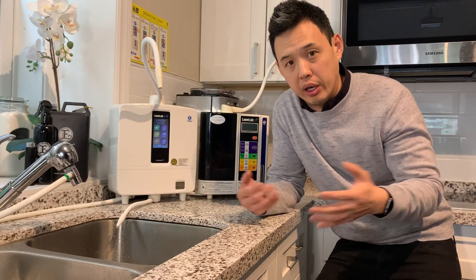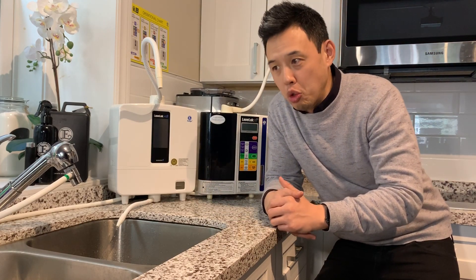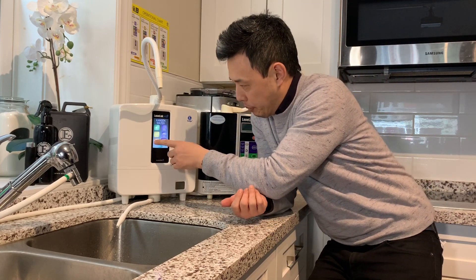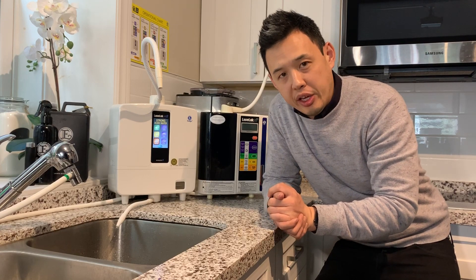So with all the hysteria and all the out-of-stock stores of sanitizers, you are able to produce this at home at pennies per gallon. This machine, by pressing this button, produces strong acidic water at 2.5 pH — which is essentially hypochlorous acid.